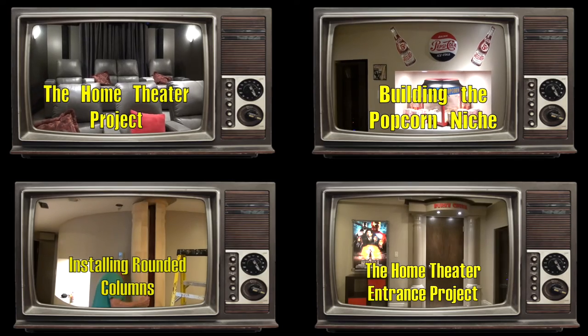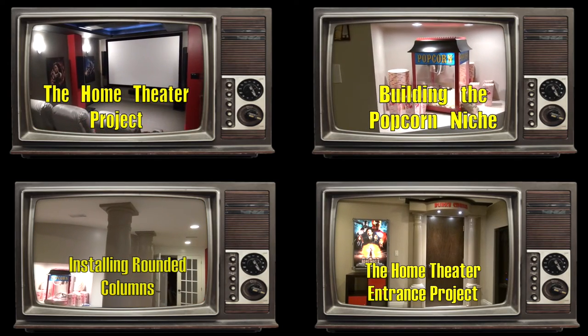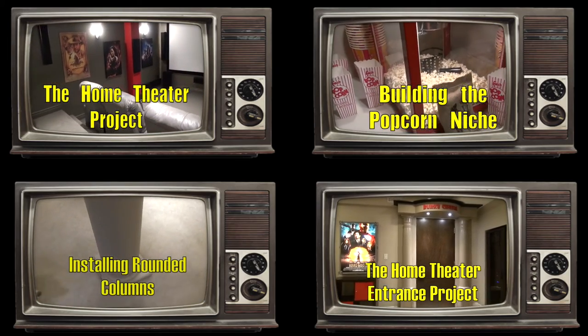Here is the finished popcorn niche. The home theater is finished on the inside — you can see I've got the movie posters on the walls.